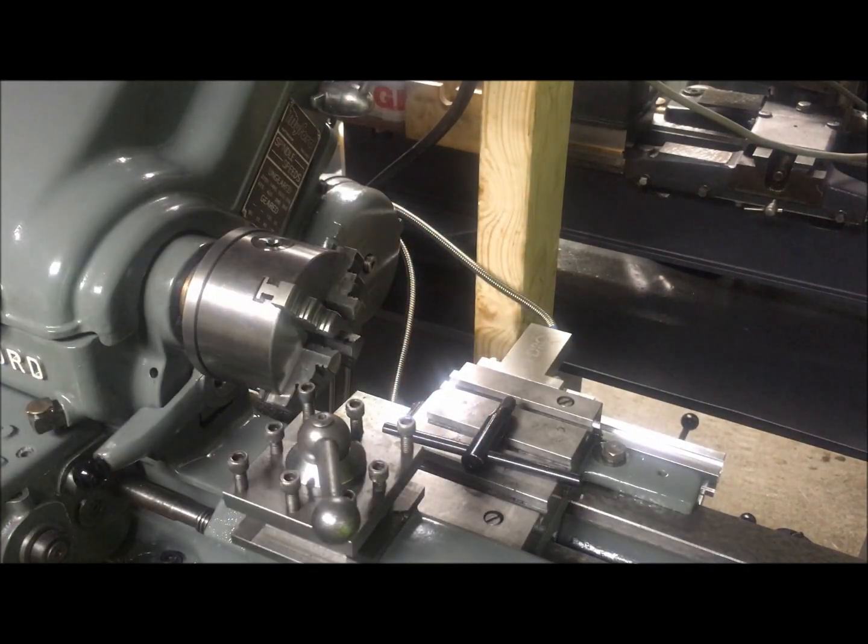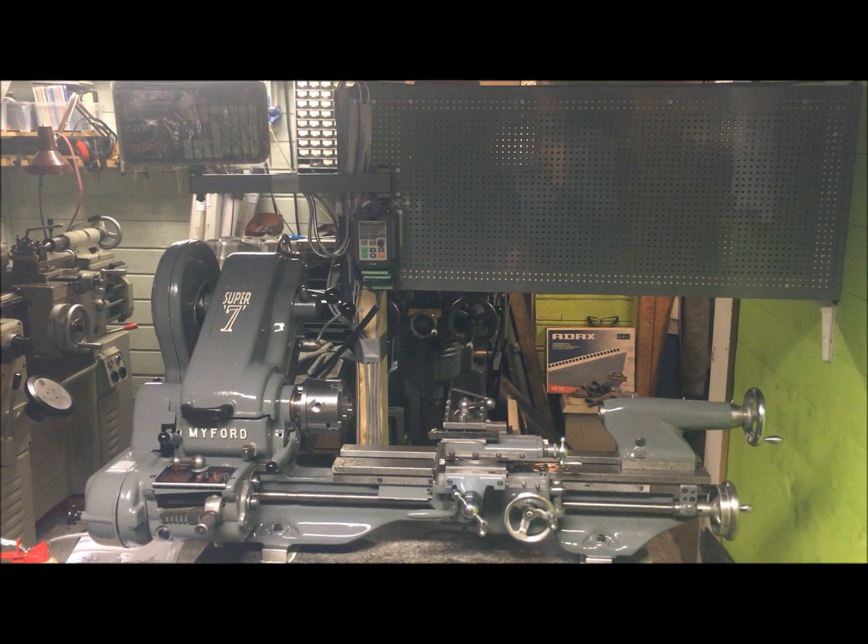I have opened up the tool post to mount some other holders. I have now mounted the cross feed screw with a thrust bearing modification done.